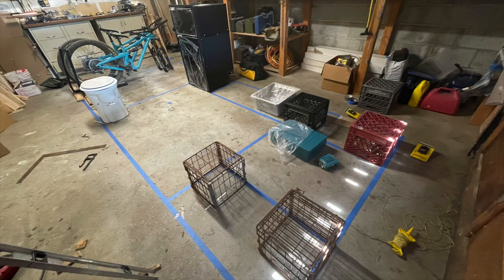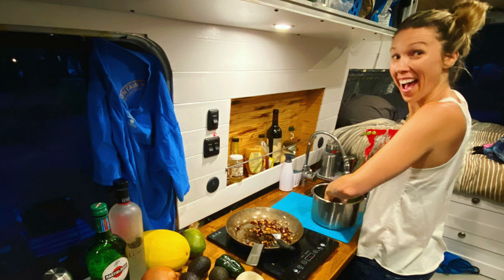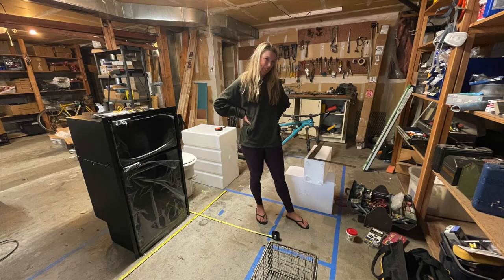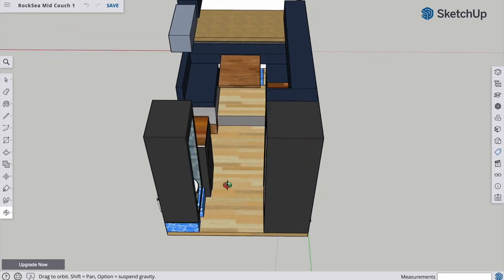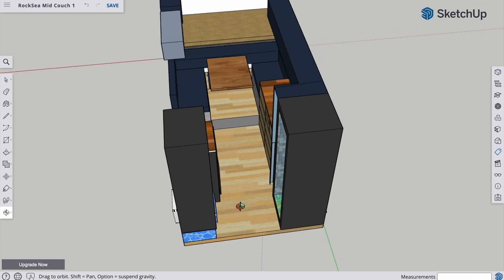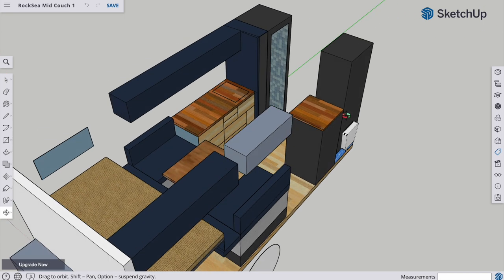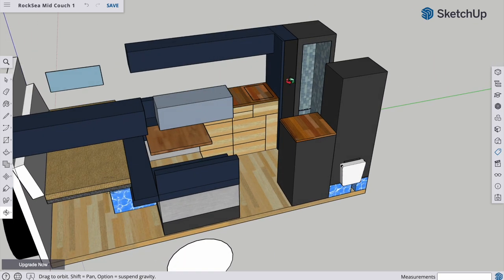As we began planning the layout and build for this new Overland truck, we fortunately had several years living full-time in our current van, so we had a pretty good idea of what was working well and what we wanted to change. We began by taping out lines in our garage and playing with different configurations, then moved into Google SketchUp to come up with a more solid plan. What you see there is essentially what we built. I have a separate video walking through the SketchUp plan with more layout details — link above.